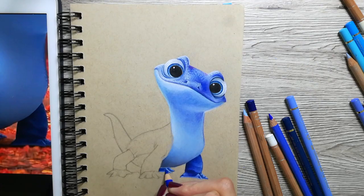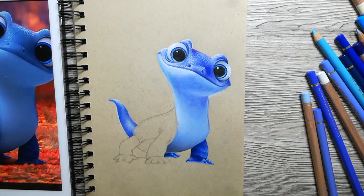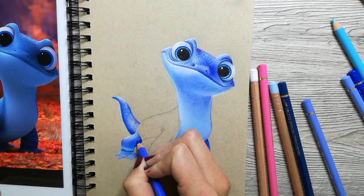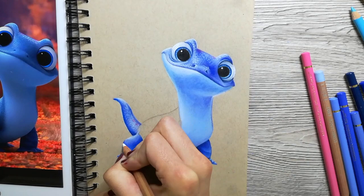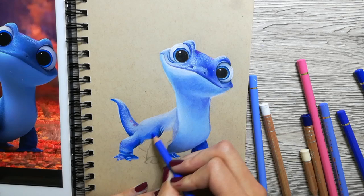Something to pay attention to, though, is to not just use a black pencil to make the shadows. In this drawing, you can see I am using a different variety of dark blue tones. Because the underside of his belly is a different type of blue than the darker areas of his legs, I am using different shades of blue to get the shadows in. You might think this is a lot of work, but in the end these are the small differences that make your drawing stand out.